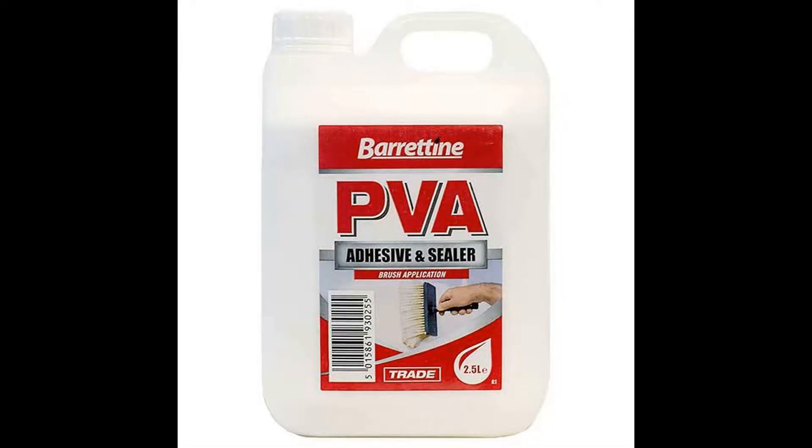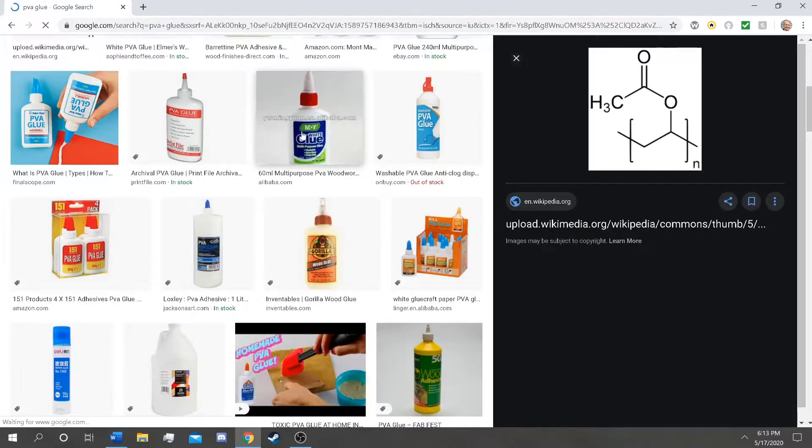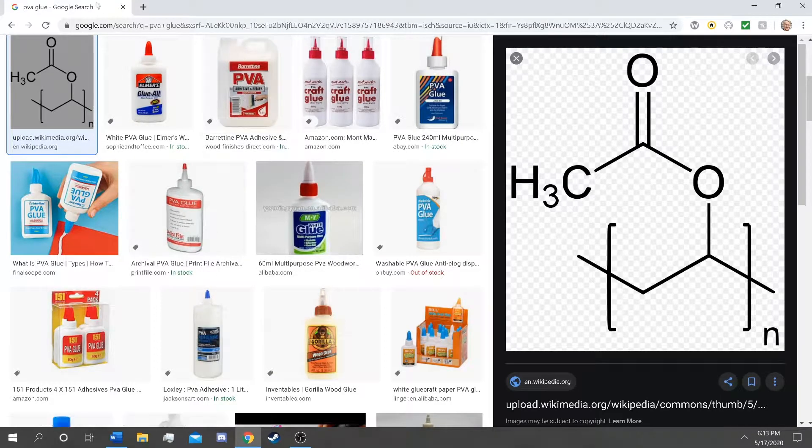One of the most common terms I ran into when diving into the internet didn't really have to do with miniature painting at all — it had more to do with basing, and that is PVA glue, or at least that's what it's called in Britain. Here in the United States it's basically just called Elmer's glue, or at least that's the type you want to use. It took me forever to figure out PVA glue was also Elmer's glue. PVA glue — polyvinyl acetate — is a category of glues we typically use to glue down things like sand, baking soda, and rocks to our bases. It's relatively easy to use and super cheap, which is why it's so commonly used.